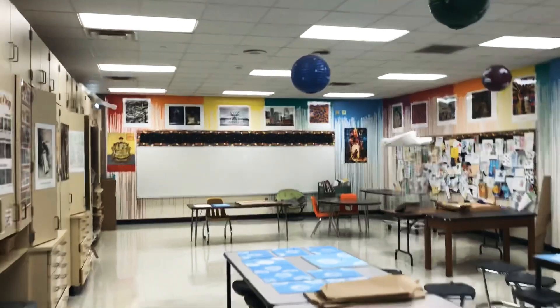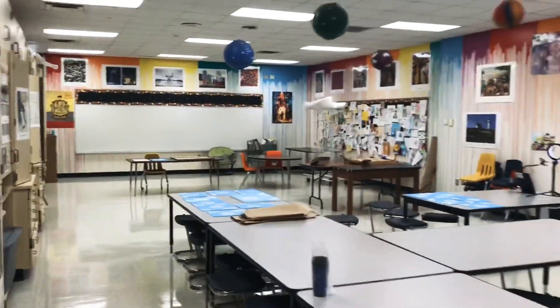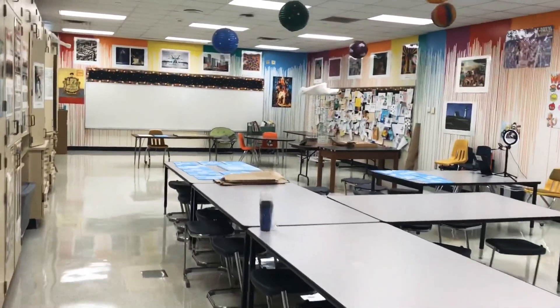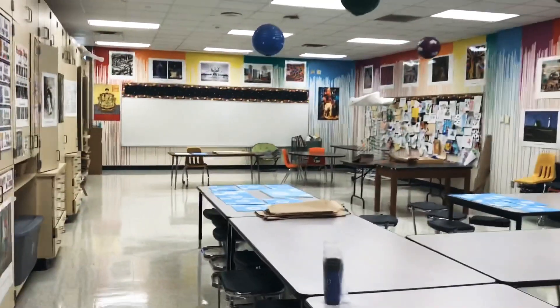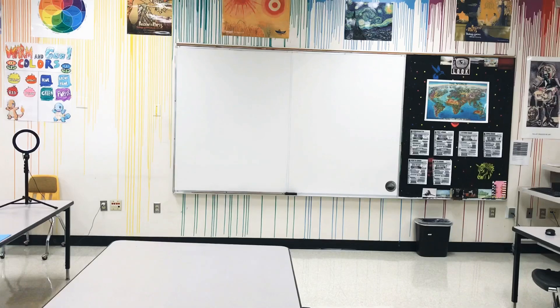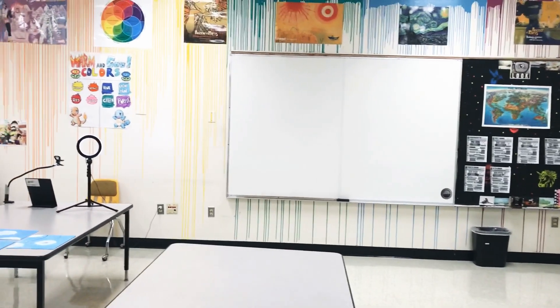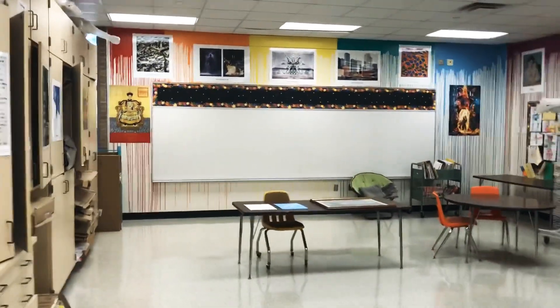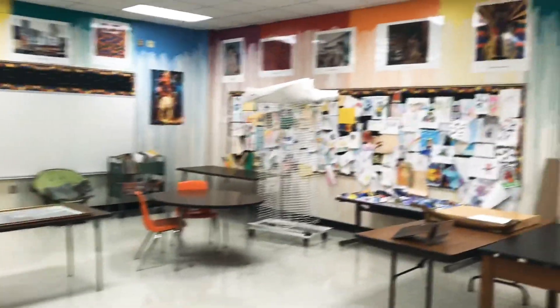This is the art room. Hopefully I'll see you guys soon so you can be in here — it's kind of a happy place, it's very bright. Hopefully you guys enjoyed the tour of the art room and I'll see you guys next time. Bye guys.